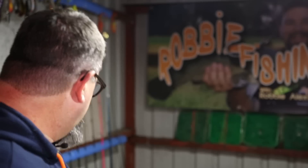Daiwa J Braid, 50 pound. This is a 100% non-biased review — I went in and paid for this. I've got no affiliation with Daiwa. In fact, this is quite likely to be the only Daiwa product I've got in this shed, although I've also got an old Daiwa reel on one of my bait rods over the back here.